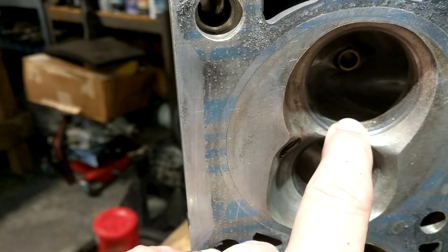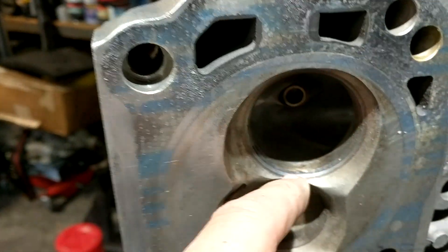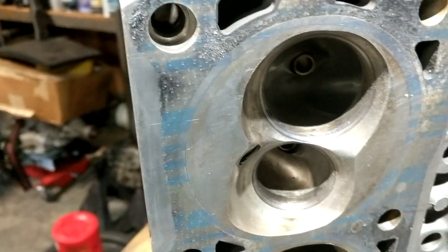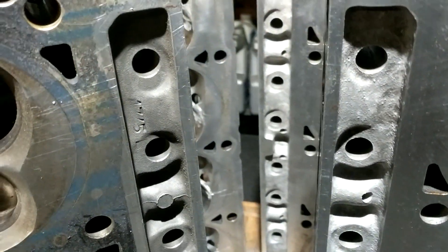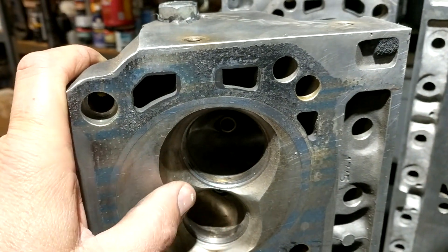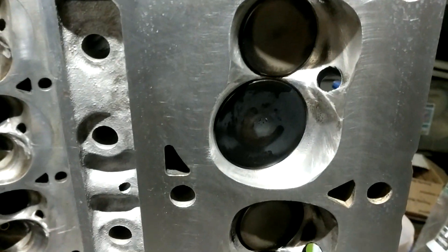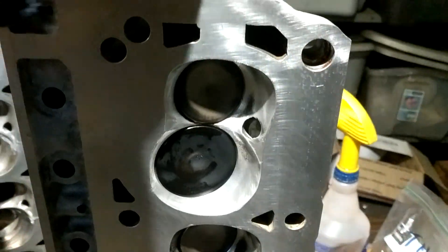At the overlap portion of your cam events, what really starts the intake charge going is when the exhaust is going out — it kind of draws some of the intake charge across and helps get the velocity and momentum in your intake charge. Having that bridge in there inhibits that, so you want to knock it down. These chamber mods — other guys that have done them — the heads usually run about 34-35 degrees of timing, and after the mods the same engine was running like 29. You don't need as much timing because the chamber is a lot more efficient, so you'll make more power.